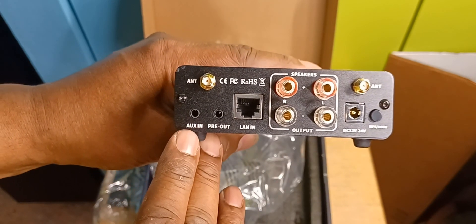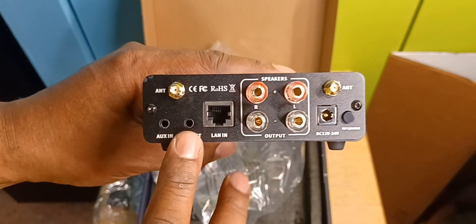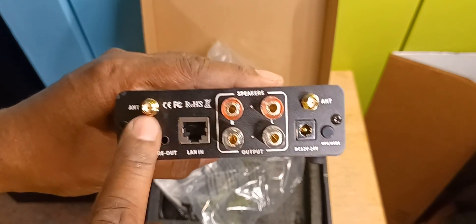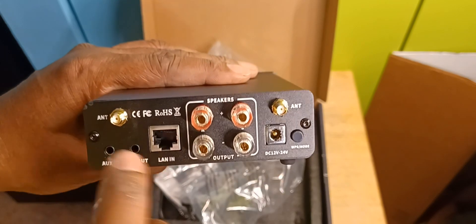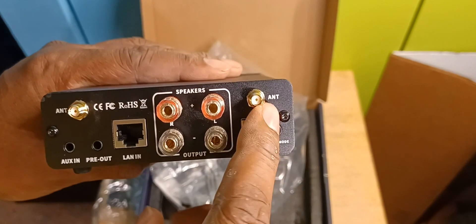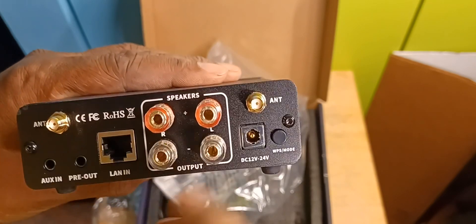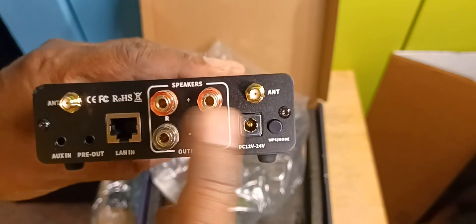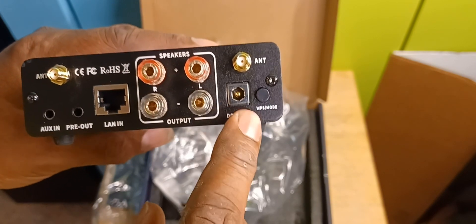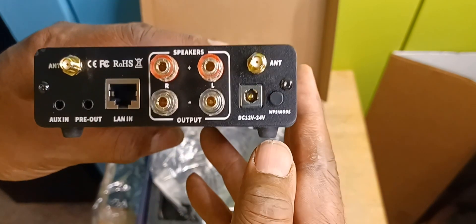On the back there's an auxiliary in, a pre-out which may be for a subwoofer — I'll have to check into that — and a LAN input. There's an antenna jack on each side; I'm not sure which one is for Bluetooth and which is for Wi-Fi. The binding posts are pretty small but seem to be spaced out a decent amount. It also has the slot for the 12-to-24-volt adapter and what looks like a mode button.